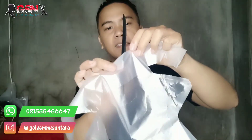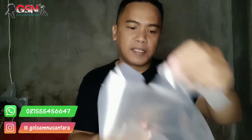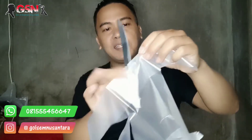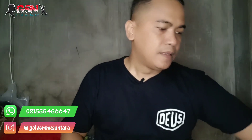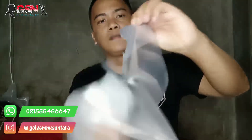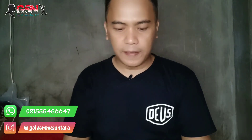Ini yang kedua. Ini juga hasilnya ajib. Cuman ini kurang tajam menurut saya. Tapi karena untuk dapur ya, tidak di stropping, kurang sip. Yang ini masih bedel. Perlu kita haluskan lagi ketajamannya. Ini yang kedua. Dua pisau.